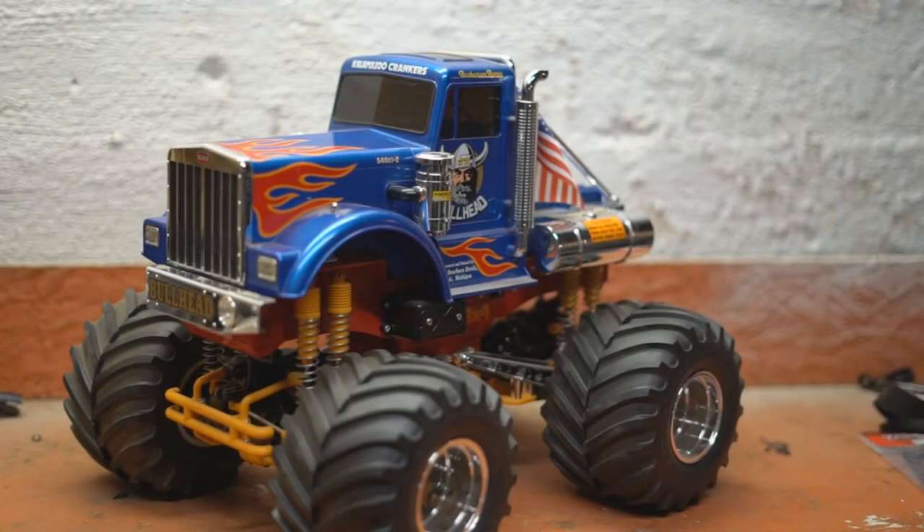CloudBusted here. I received a question from a viewer, Golden Maneuver. He's building a bull head and he's at the point where he's painting the body. This guy really knows his stuff — he's really detailed and meticulous. I can tell by the comments and questions he's left me that he does a lot of research. So I took it as an honor when he asked me a question about how Tamiya would have painted the inside of their bodies.